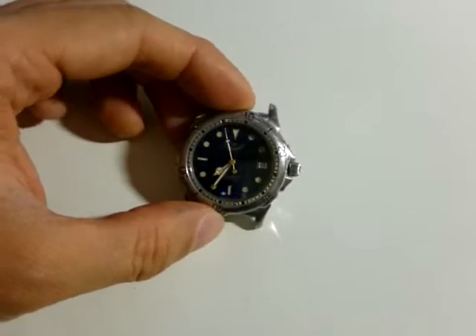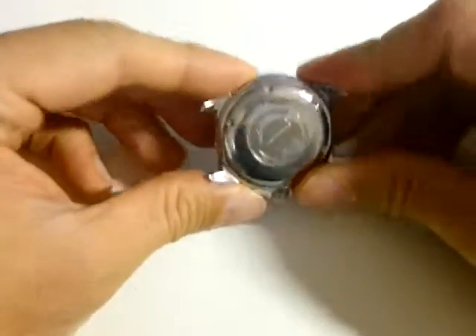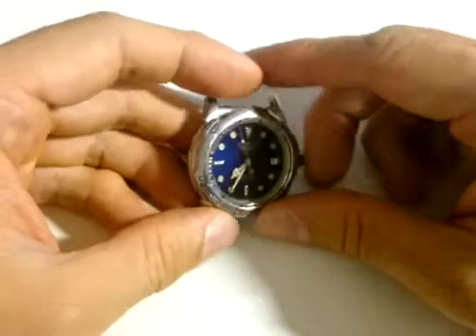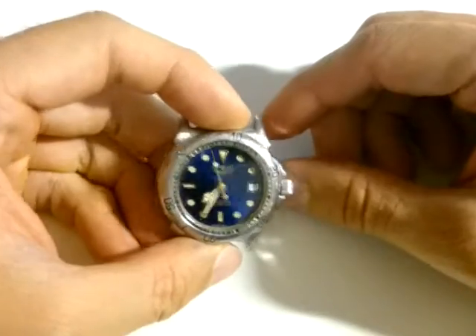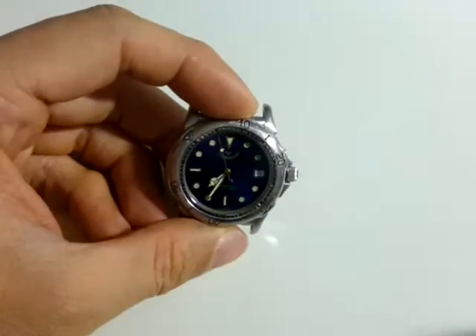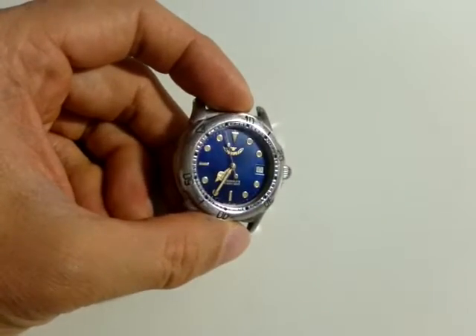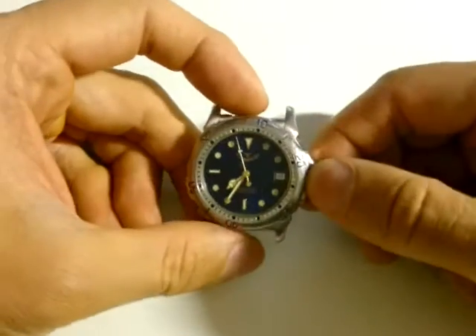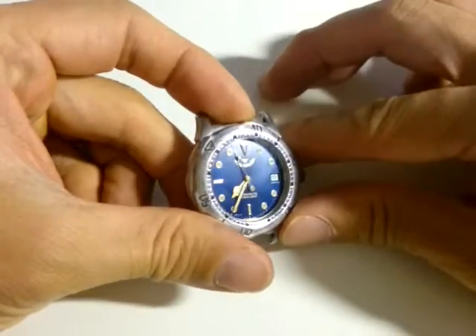Here I'm going to show you how to open the back of a screw-on case watch. I have a mechanical watch made by an Italian company with registered office in Switzerland. It's a well-known diving watch called 'Squalo' — 'squalo' is the Italian term for shark, and 'squali' is the female plural form of shark.